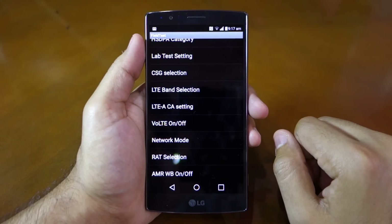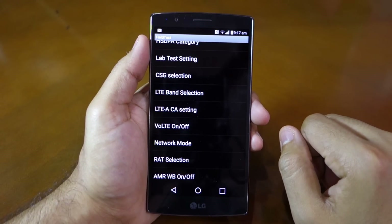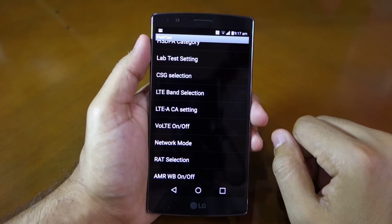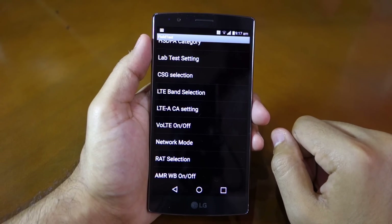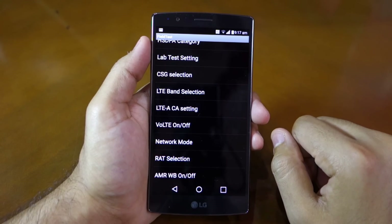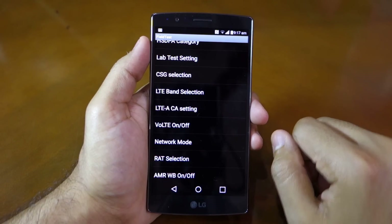However, I will recommend you not to play around with these options if you don't know what they do. If you are tweaking them, be really sure of what you are doing, because any wrong option you select might just completely render your phone useless, and you might have to factory reset it to get it back to the way it was.